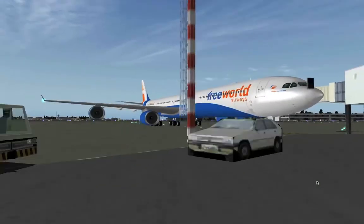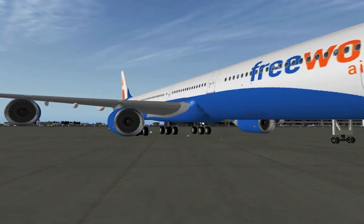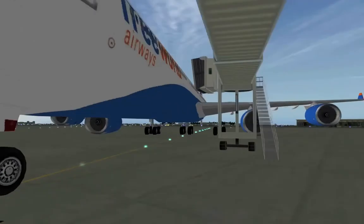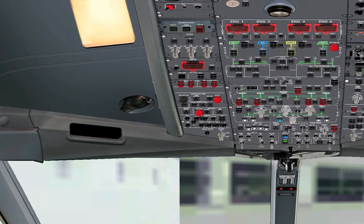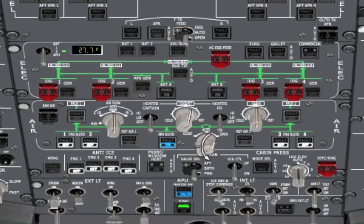If we look at the engines from the outside, they're actually in their spinning mode — not very animated because I didn't install the plugin for that presentation. Next, we don't want to keep the APU running forever, so let's switch the bleed air over to the engines. You do that again with that knob — position the cursor on the minus position and hit it two times. All the lights are now off, which means everything is up and running. You can turn off the APU now because all the generators are on — no white lights means they're on. So let's turn off the APU.